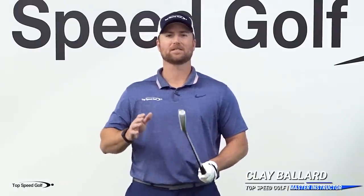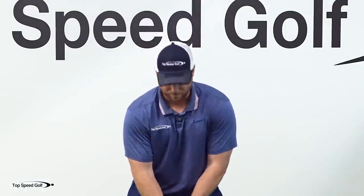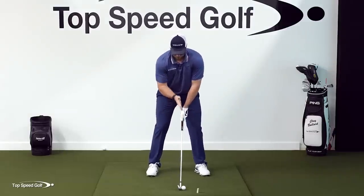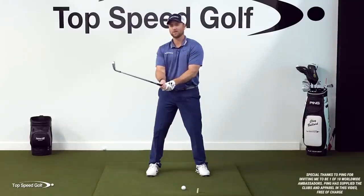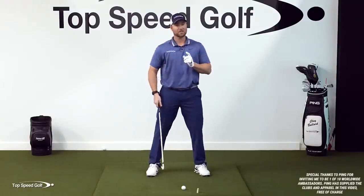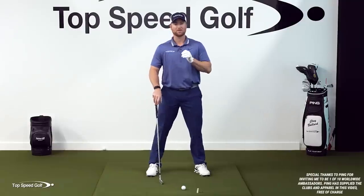What if I told you that the correct way to address the ball to hit that nice tight draw like the pros, with consistent divots and consistent contact, isn't to set up square to the club or square to the ball with it in front of you, but it's actually to set up almost 15 degrees to your right? In addition to that, we're going to work on this draw by using the correct grip.